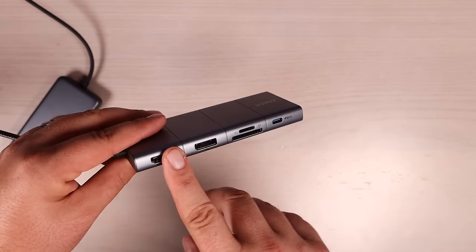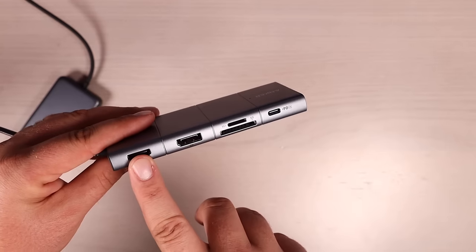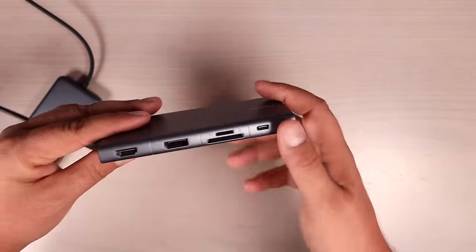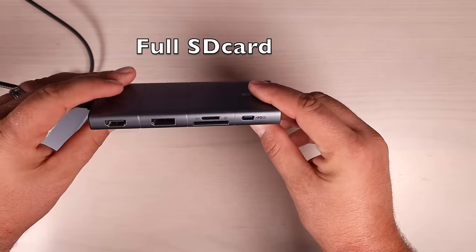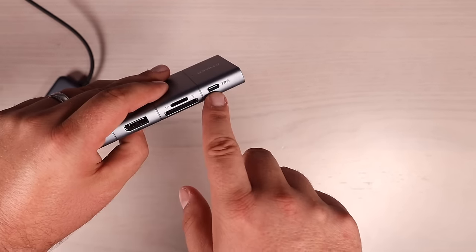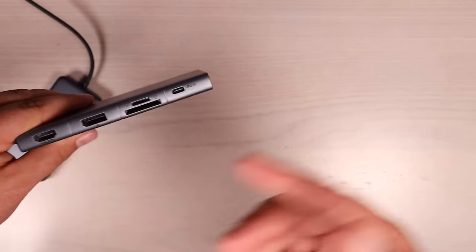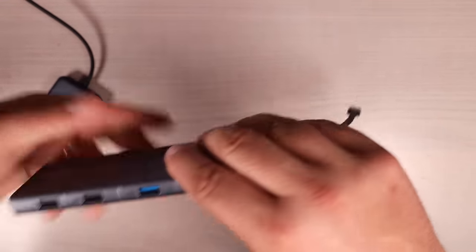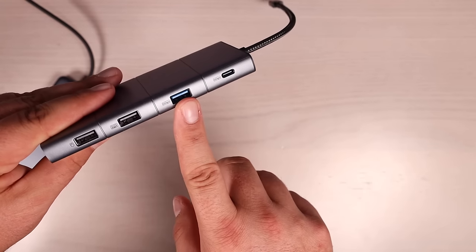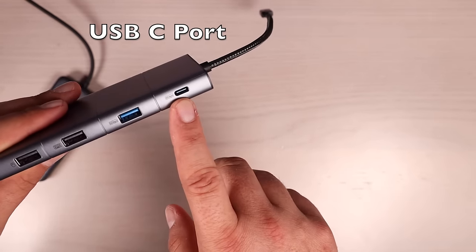My M1 MacBook Pro doesn't support dual monitors, so I can only screen mirror to a larger display using one of these ports. But if you have a Windows laptop or another device that does support dual monitors, this will be great for you. There's also a micro SD card slot and a full-size SD card slot. Once again, there's a 100-watt USB-C power-in port — 15 watts to power the unit, leaving 85 watts to charge your laptop or connected device.